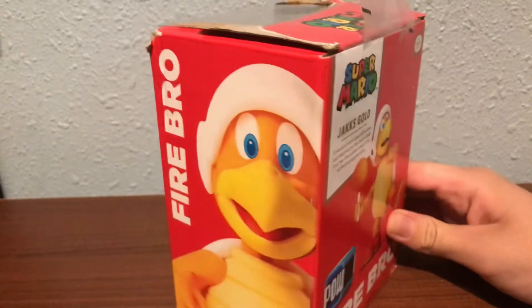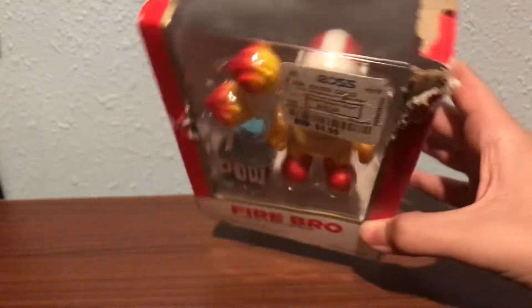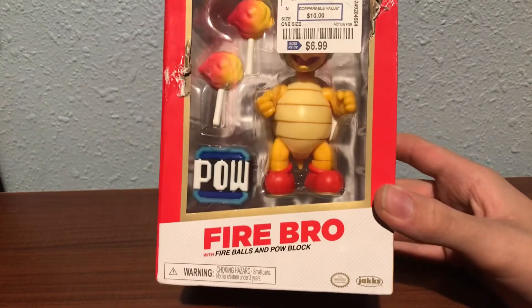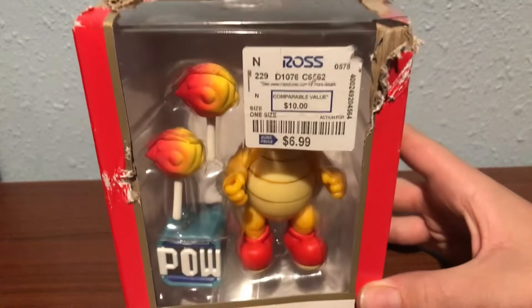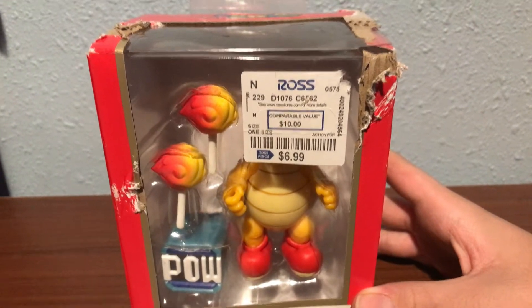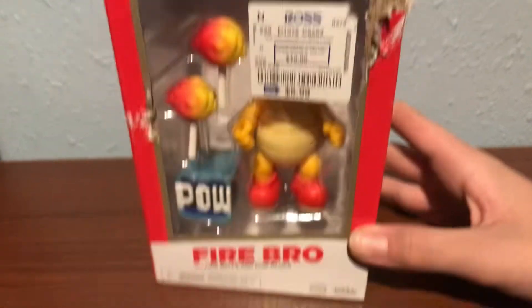Anyway, this is a collector's item. And it comes with three accessories. And from Ross, where the boxes are all beat up.